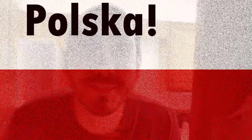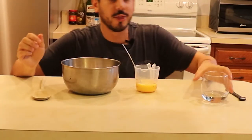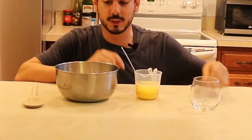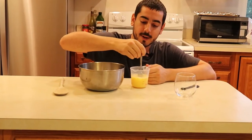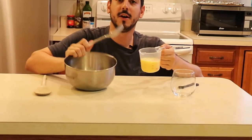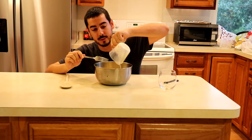We're making pierogies. Let's start making the dough. What we're going to need is two eggs, a third cup of water, half a teaspoon of salt, and two cups of flour. We're gonna mix the egg, the water, and the salt together.